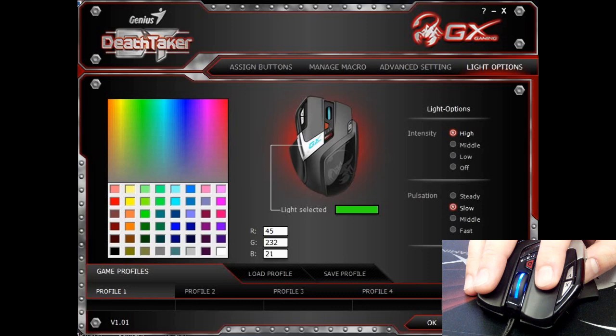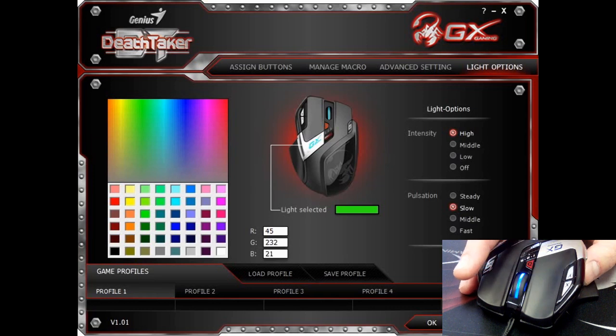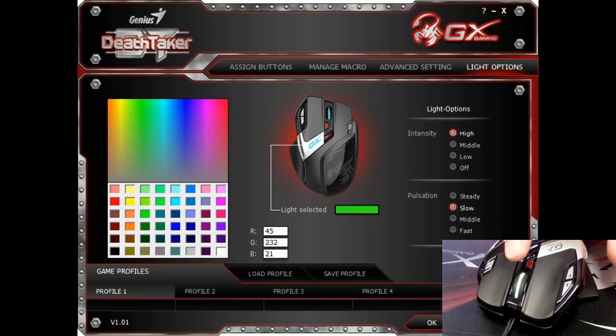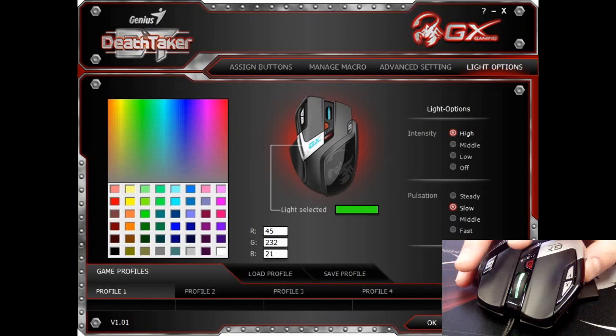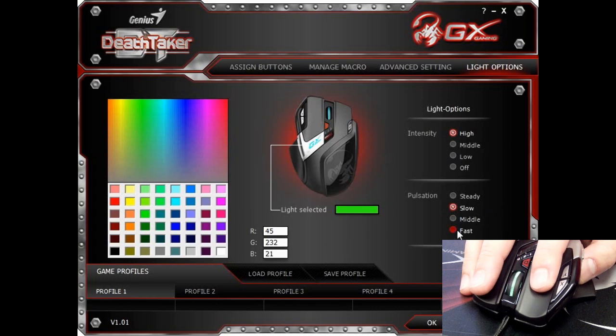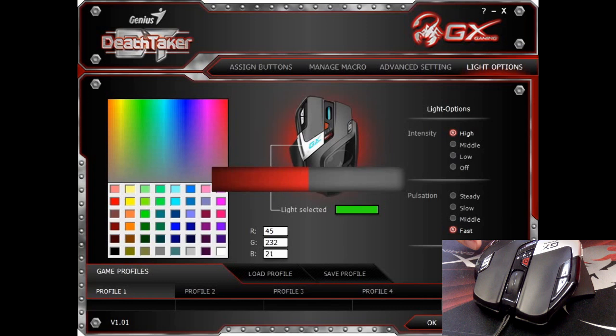Just in a few seconds, you will see the changes on the mouse. The color will change from blue — the original setting — to the green I just selected on the scrolling wheel and also the GX logo. You can also change the pulsation speed. You can change it to fast, which makes the breathing effect a lot faster than what you are seeing right now.